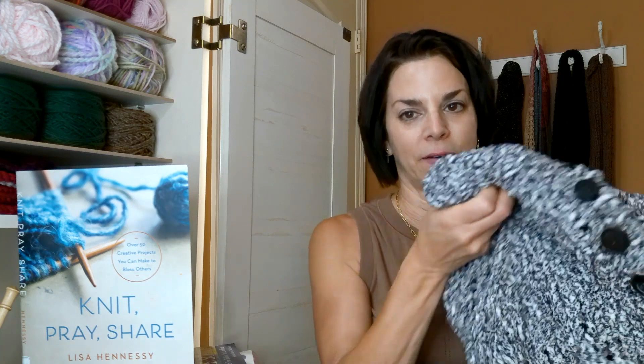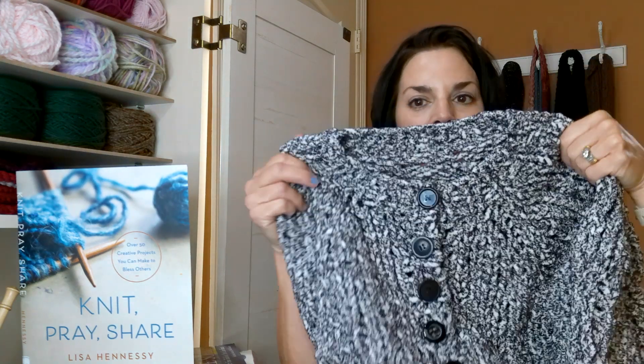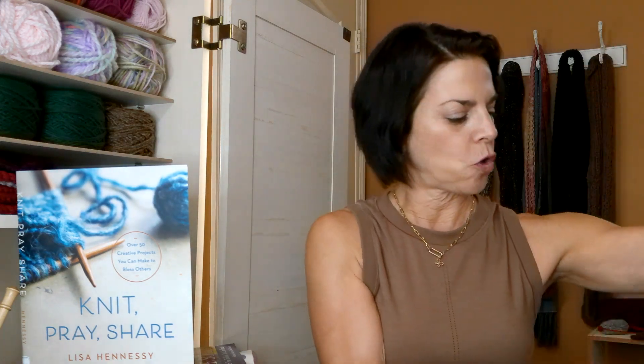The sweater I made last week that I'm going to donate — it's going to go to the homeless.